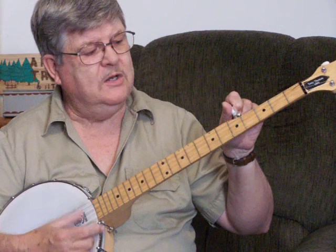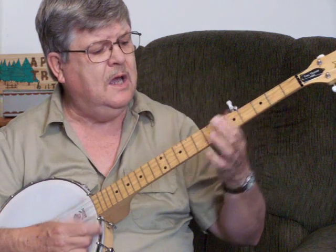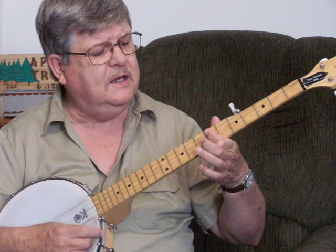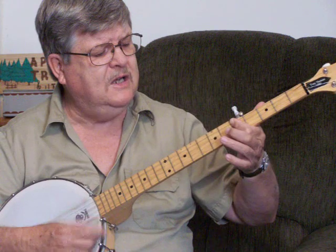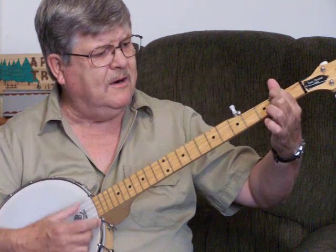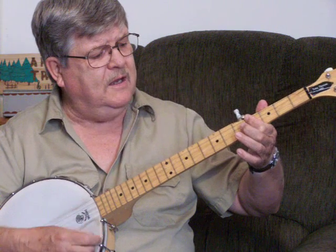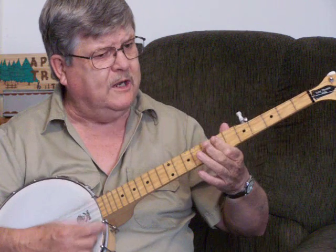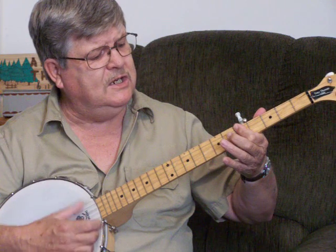Slow and easy. G... G... C... C... D... D... G... G... C... C... D... D... G. Here's your E minor, E minor... your B... B... B... E minor... and your D... G... G... C... and your D... back to your G.